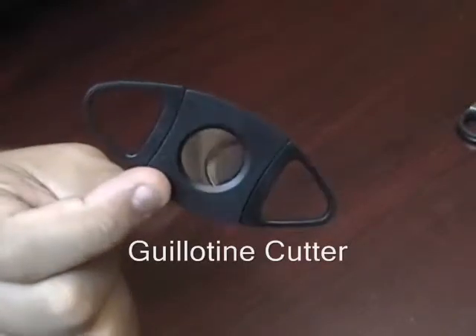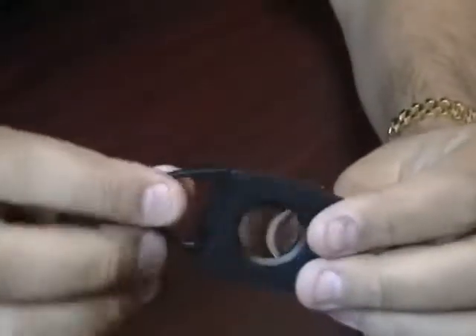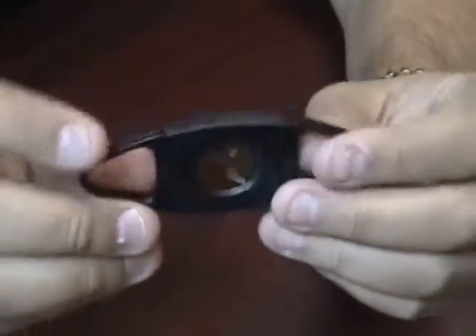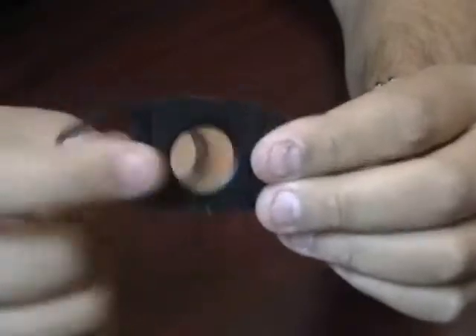Guillotine cutter. This guillotine cutter is made out of very durable plastic, so it's nice and lightweight and it's not going to easily break. This will accommodate up to around a 54 ring gauge cigar.